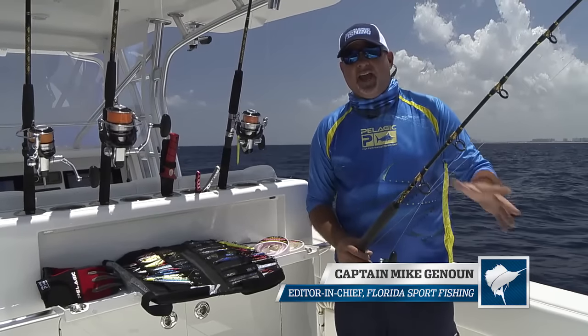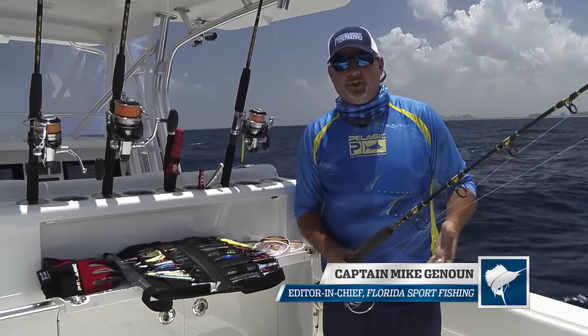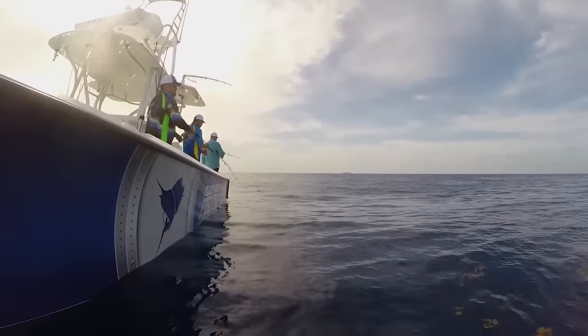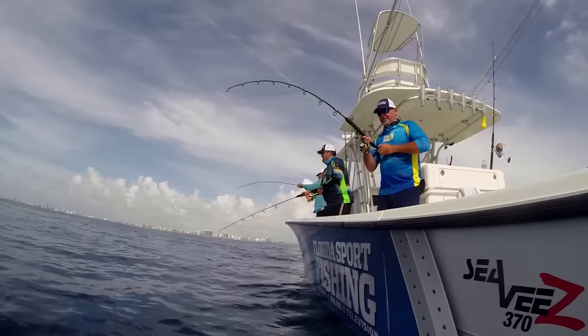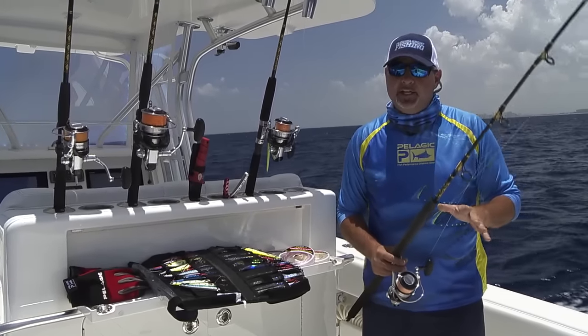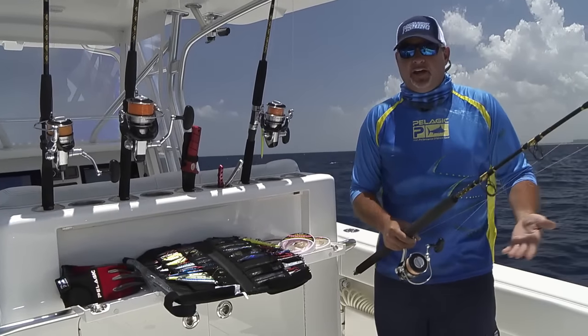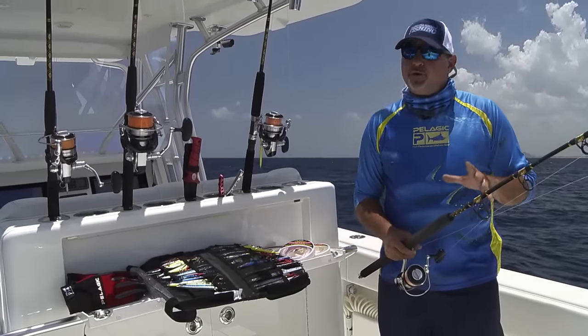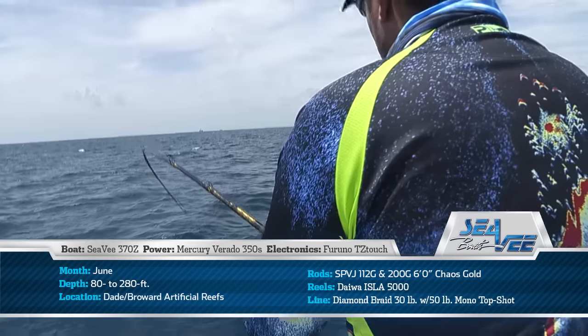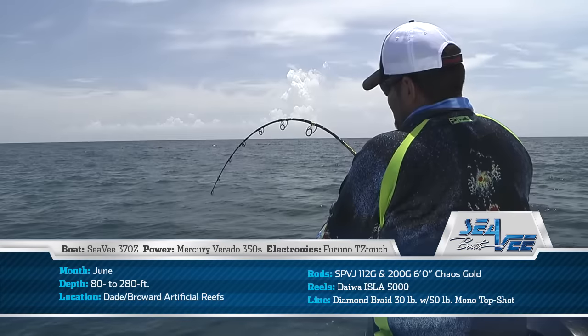Hey guys, vertical jigging is absolutely awesome. You've watched us out here all day just crushing them. But it's really important that you're rigged properly or you're going to have a frustrating experience. Vertical jigging is no place for inferior tackle. You need equipment that's light and comfortable enough to jig all day, but also durable enough to handle the stresses associated with lots of drag and lots of fish.